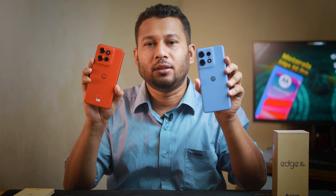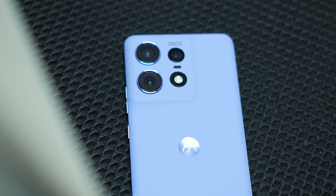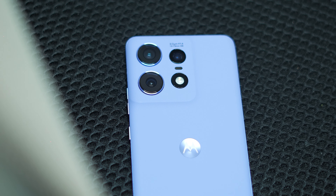We can see these two phones — this one is a Motorola phone. There is a lot of confusion about this one. This one is the Motorola Edge 50 Pro, which is definitely a lot different from the Motorola Edge 50.